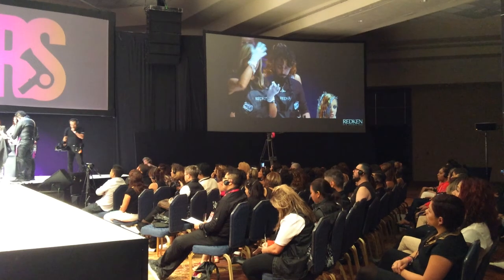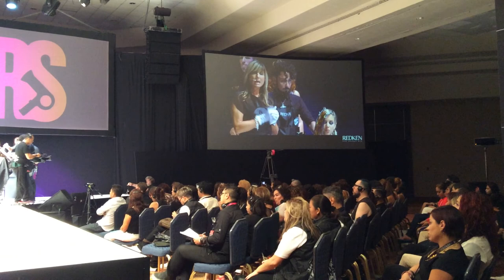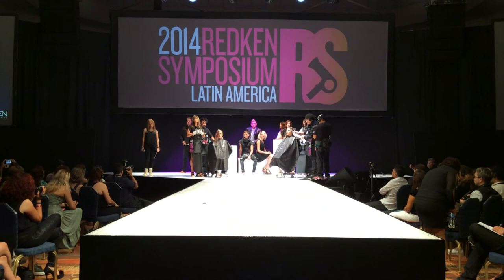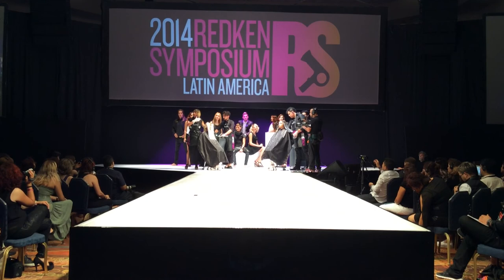To create a similar effect — when your client walks down the street they're like, 'What's different about your color?' — that's what you want. Whether you're the salon owner or you're working in the salon, you still need to build a brand for yourself.